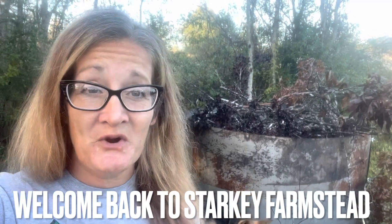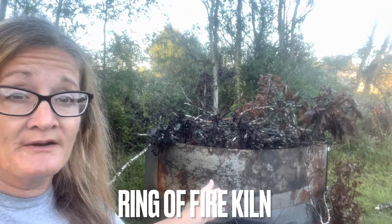Good morning. Welcome back to Starkey Farmstead. Today we're going to be talking about biochar. This right here is the ring of fire kiln that we've received through the Camp D. Field of Dreams three-year scholarship.